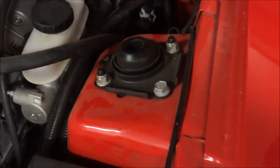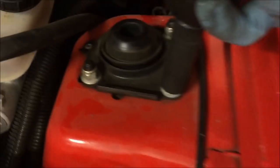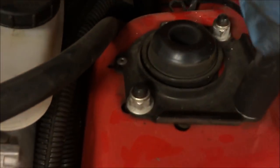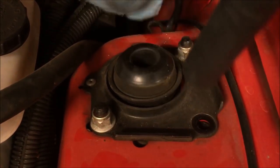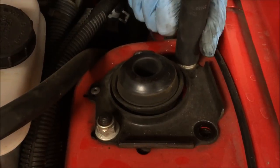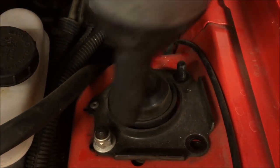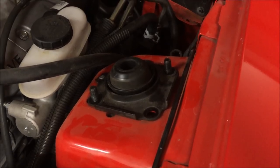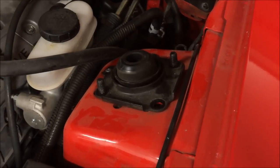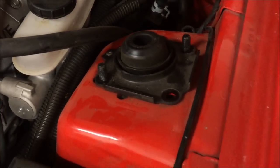Next we're going after these three 15 millimeter bolts to take off the stock strut tower brace. Make sure that from the bottom you're supporting the bottom bracket as you get that last bolt out, then go ahead and lower that out.